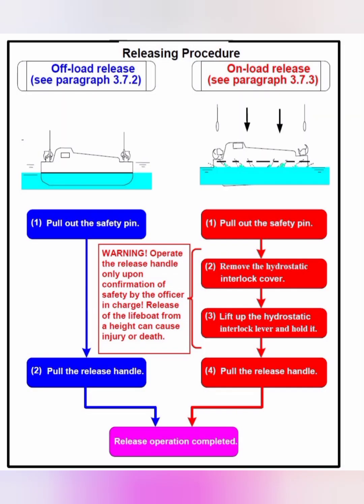A very common examination question is: what is the offload release system and what is the onload release system? Normally the load is on the hooks. The lifeboat can be released by two methods. The offload release system is the usual one — you put the lifeboat waterborne and once it is waterborne, there is no more load on the hooks. You simply pull the lever and the hooks are released. The left diagram clearly shows: pull out the safety pin, pull the release handle, and the release operation is completed.